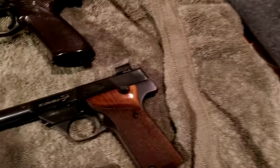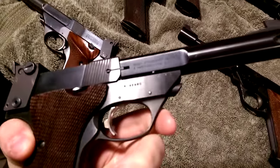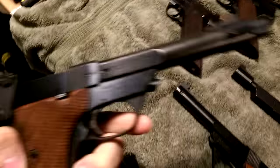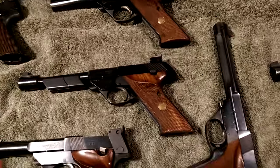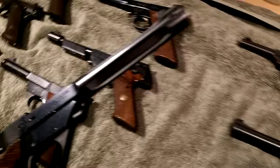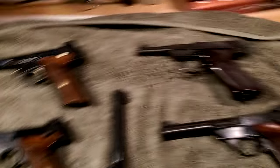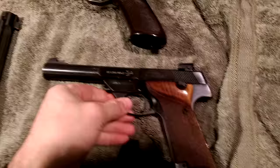Some of these are made in East Hartford, Connecticut — people generally preferred them when they were made at the Hamden, Connecticut plant. The ML designation is when they started making them in the Hartford plant. People tend to prefer the older Hamden-made ones, though honestly you're not going to tell much of a difference.